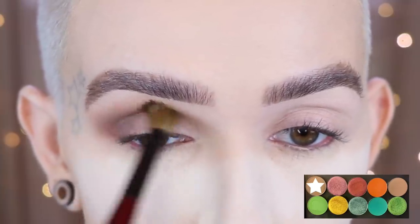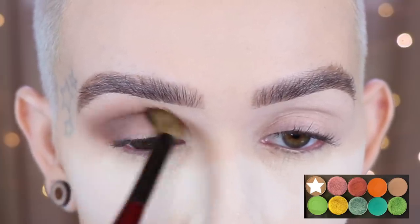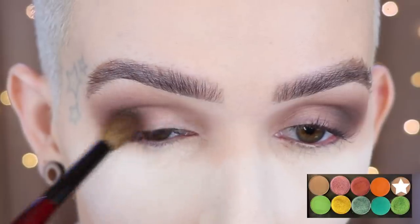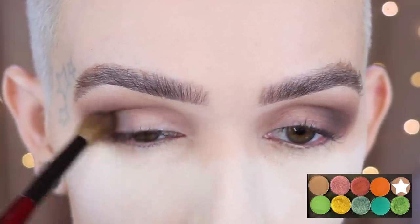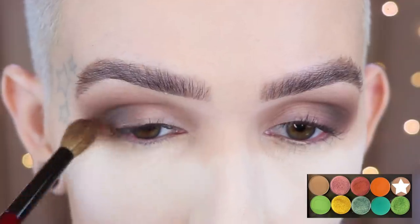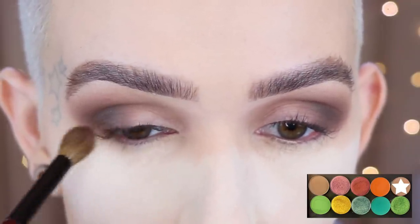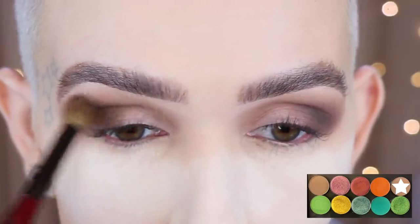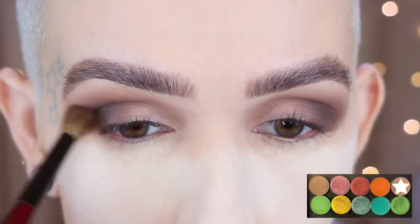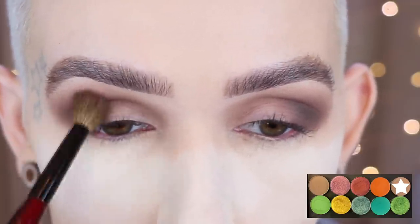Then I'm going to add even more depth and go in with the shade 'enjoy the ride' using the same exact brush. I'm applying it on the very outer corner, really just stamping it there first and then smoking out that outer corner even more, because I really wanted to get that smoky effect laid down before I add color to the lid.